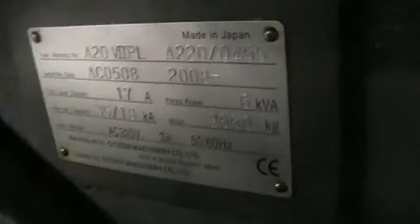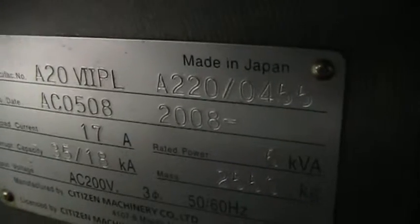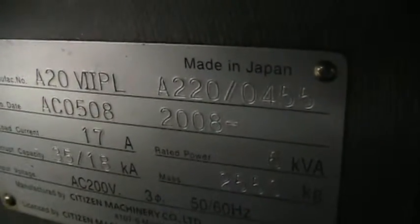Serial number AC0508. It's an A20 type 7 PL, dated 2-20-2008.